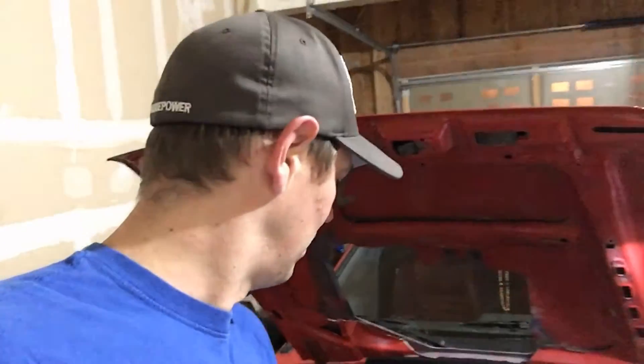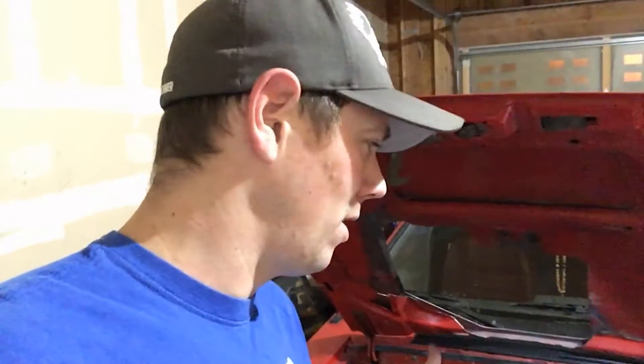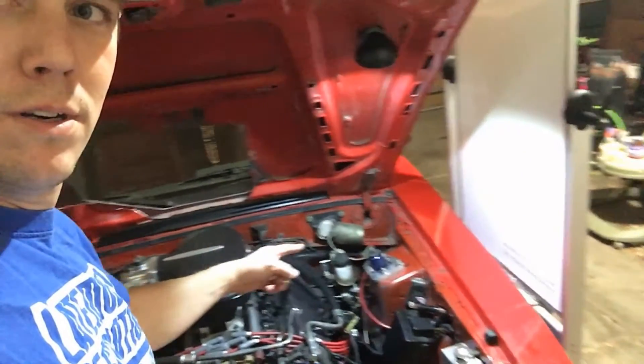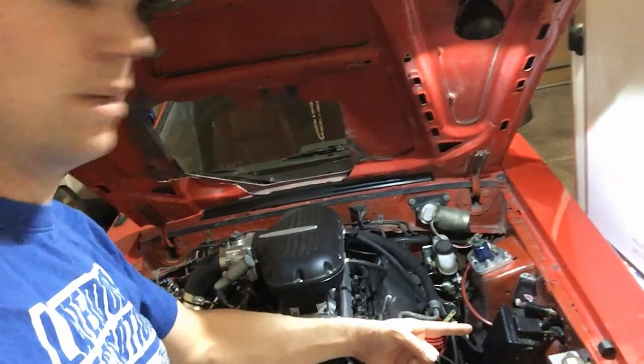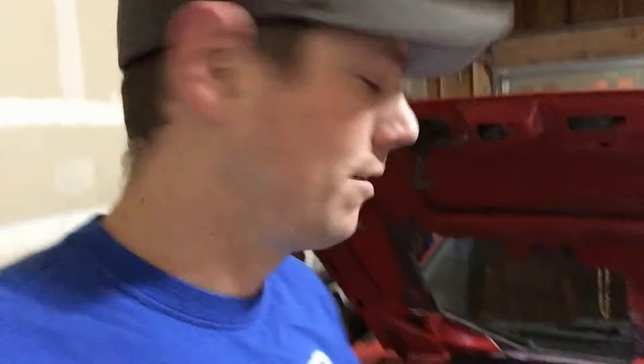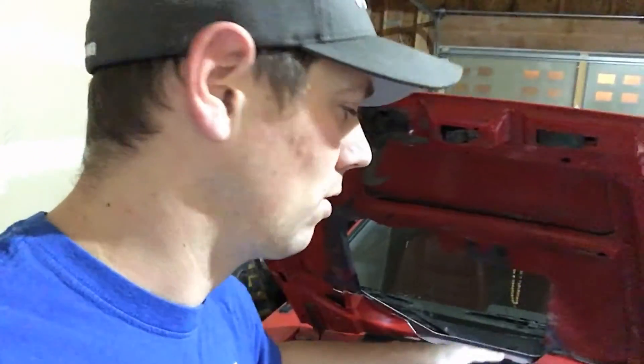I'm going to wire up that fan relay so that it works with my existing coolant temp switch. The resistance is probably going to be a little bit different and it's probably going to throw the gauge off, but I'll show you how to test for continuity in the wires because I forgot which one it is. There's a big jumble of wires back in that corner and I've got to find out which one it is - it comes from here, goes into the car, and then I've got it wired into the relay.